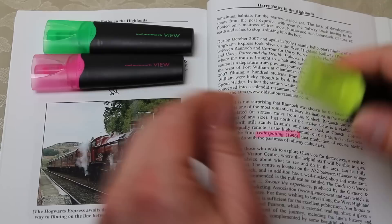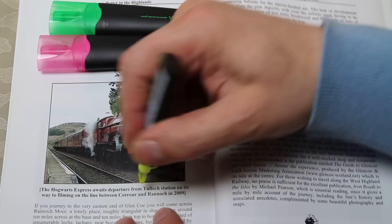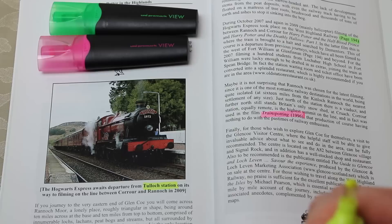Let's do the last one — yellow — on the left here, and let's highlight 'Tulloch station' here. I'm doing this a little bit awkwardly because of course I want to make sure the camera can see what I'm doing.